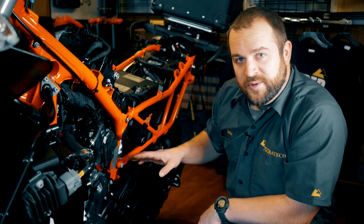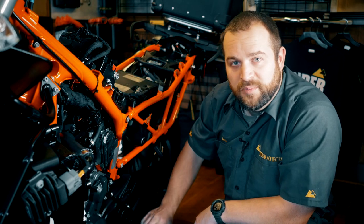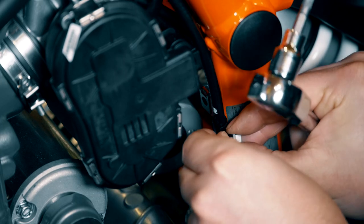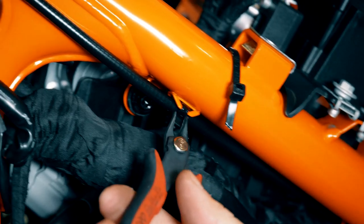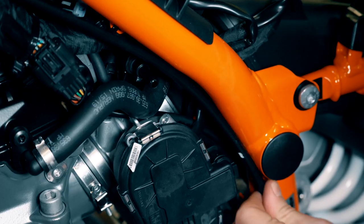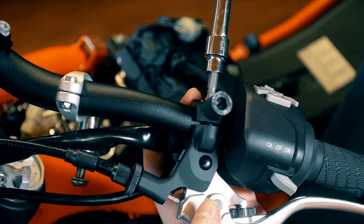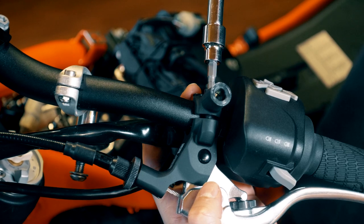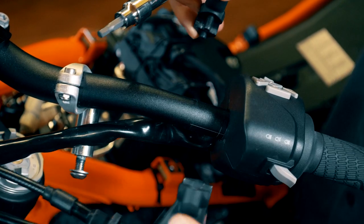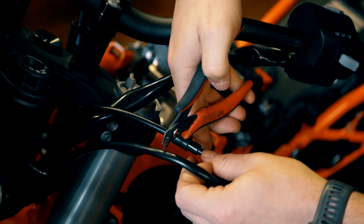Now that the cable is free from the bracket, move to the other side of the motorcycle and remove the clutch cable from where it's zip tied to the frame. Take out one bolt, three zip ties along the run, and one bolt up at the top — use a Torx T30 for the two bolts and side cutters to clip the zip ties. Once the two clamps and all zip ties are removed, pull the clutch cable free from the frame. Remove the two bolts holding the clutch perch to the handlebar using a five millimeter Allen. All that's left is to snip the wires from the clutch switch and pull everything free from the bike.